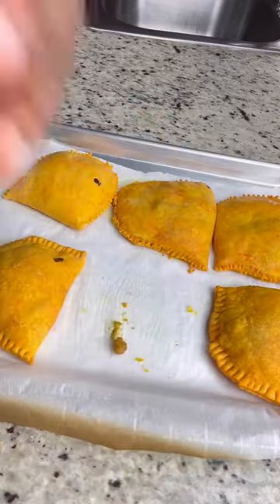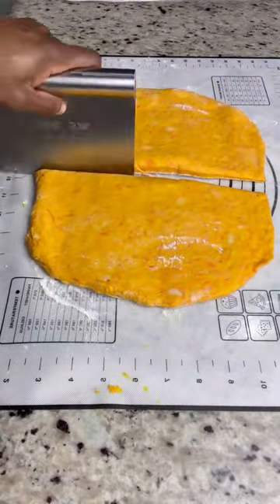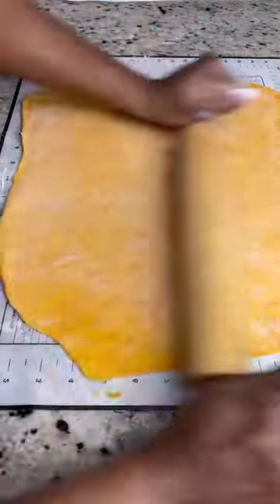Welcome back to part two of making my favorite patty. My shrimp is cooked and cool, so now I'm going to go ahead and roll up my dough. I'm going to section it in two and work with half right here. I'm just rolling it out, then I fold and roll out again.